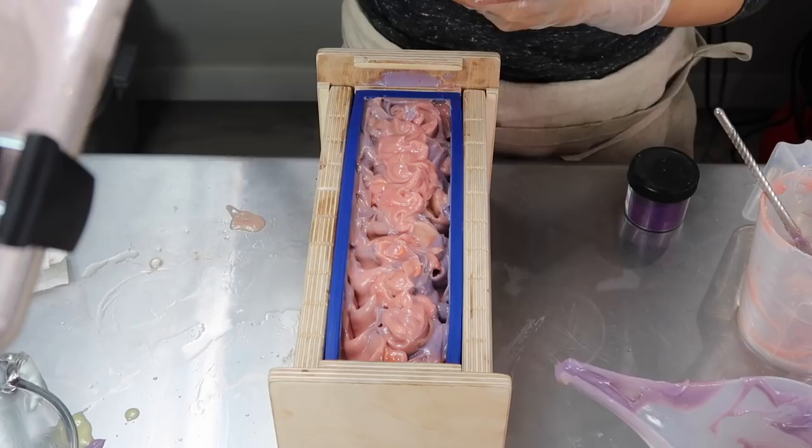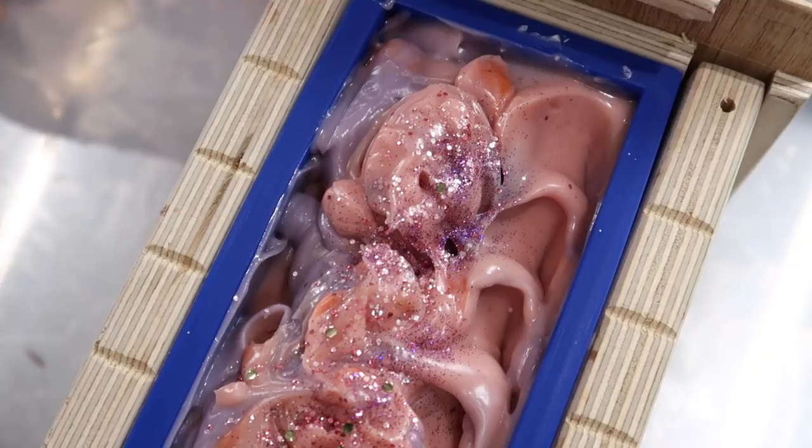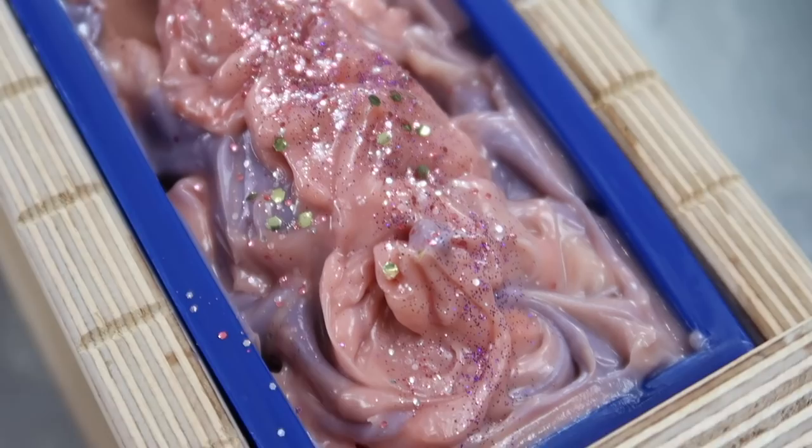Once I finished texturing the top, I looked at it and thought it needed more — and that's where the glitter came in. The more I use glitter, the more I realize I love it. I know glitter isn't for everybody, but for me I adore it on bath and body products — it adds such a nice punch. I topped the soap off with a little bit of biodegradable glitter, and honestly that was the perfect touch. Once it was all done I was pretty relieved I'd gotten all the soap into the mold.